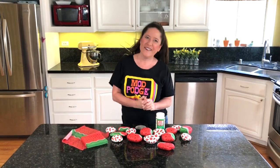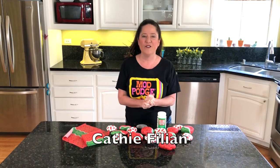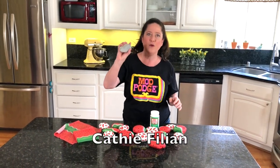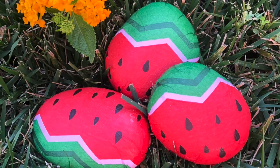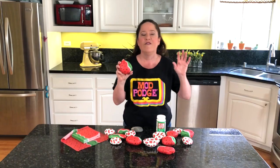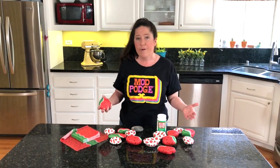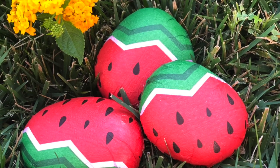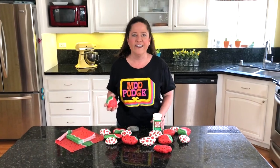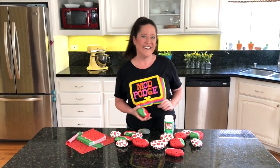Welcome to Make It with Mod Podge! Steve has a really fun craft project — we're taking plain old rocks and giving them a makeover using watermelon-themed napkins. Look at how adorable these turn out! These are perfect picnic weights to keep your tablecloth from flying away, you can play tic-tac-toe with them, or use them for outdoor garden decor. All using the outdoor formula of Mod Podge and just a napkin.